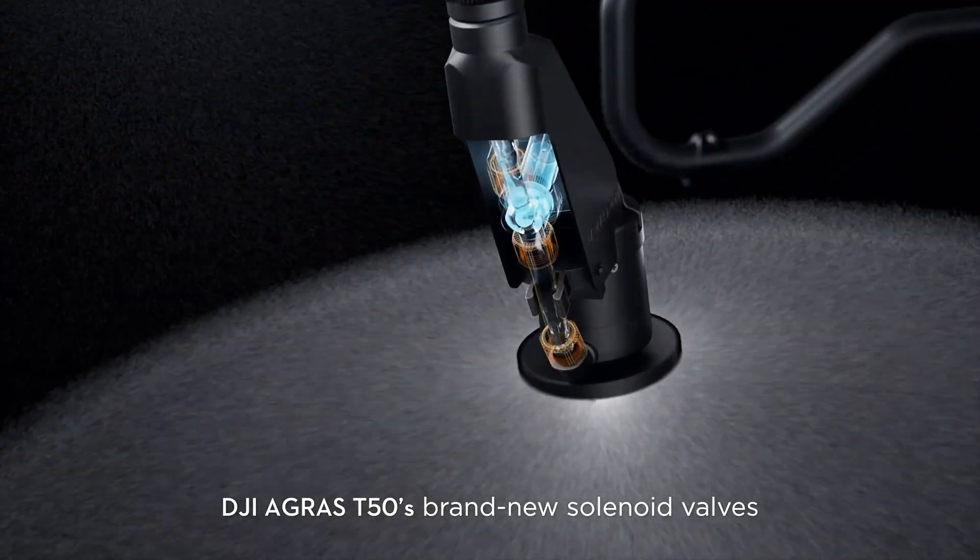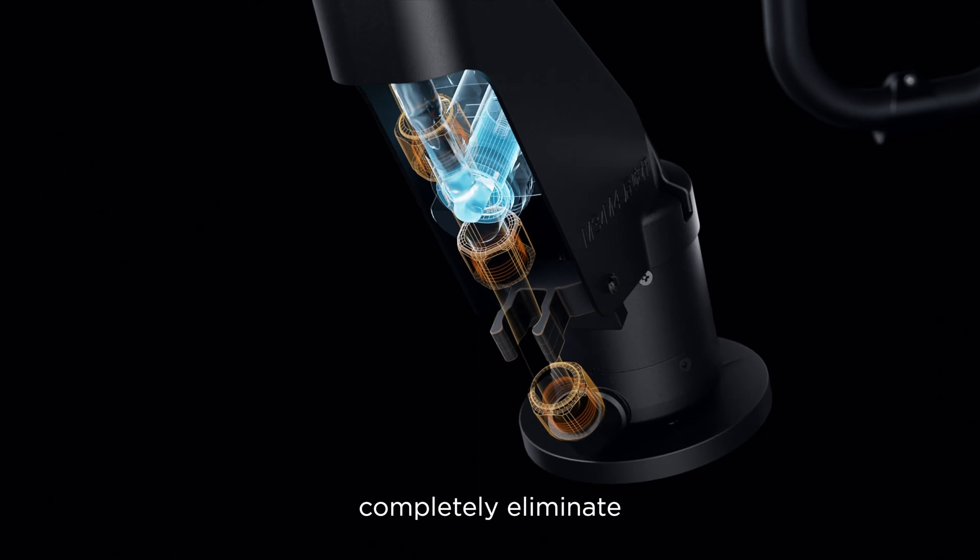The DJI Agris T50's brand new solenoid valves completely eliminate drips and leaks.